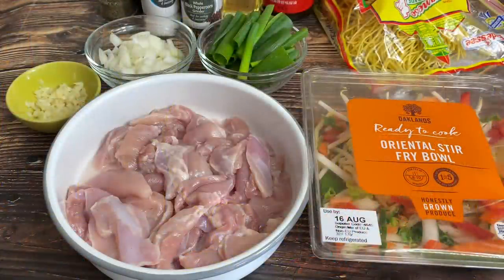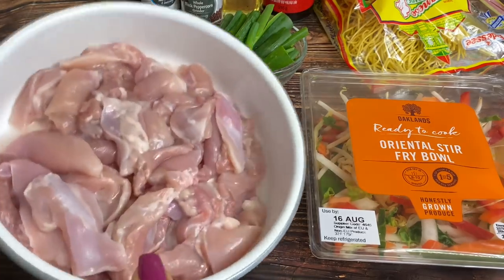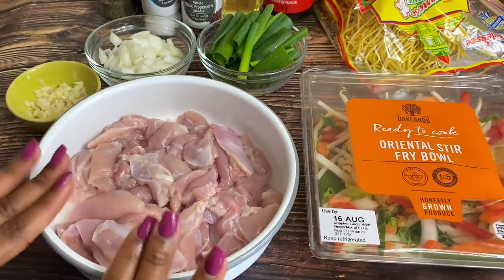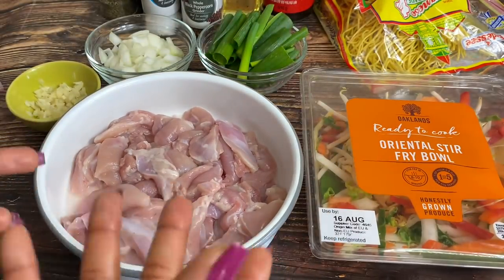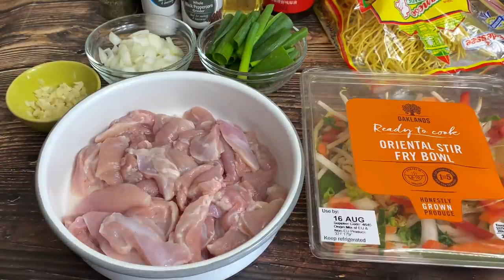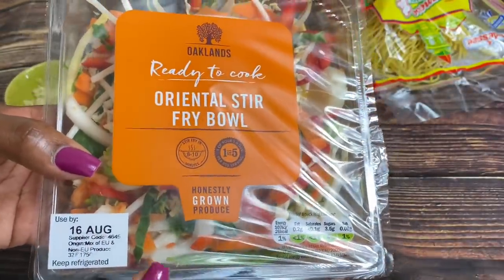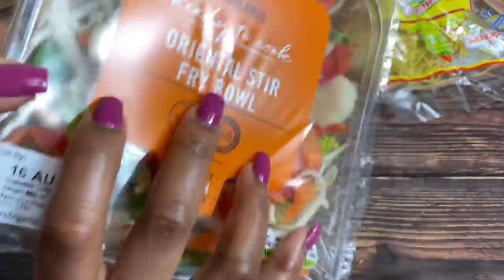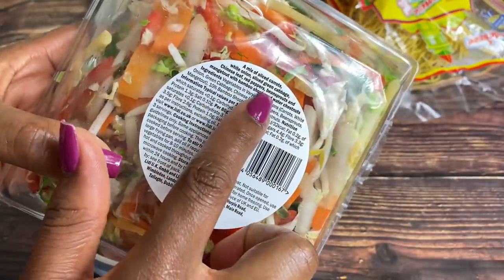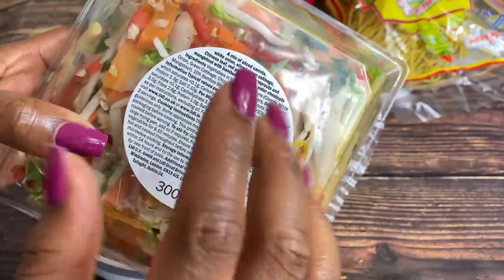Let me start with an ingredient breakdown. I have some chicken thighs sliced into small pieces. You can use chicken breast, but I prefer dark meat, so I'm using chicken thighs for my stir-fry. I also got this ready-to-cook Oriental stir-fry bowl from Lidl — it has a mixture of everything: white onions, green cabbage, Chinese leaf, red peppers, bean sprouts, and bamboo shoots.